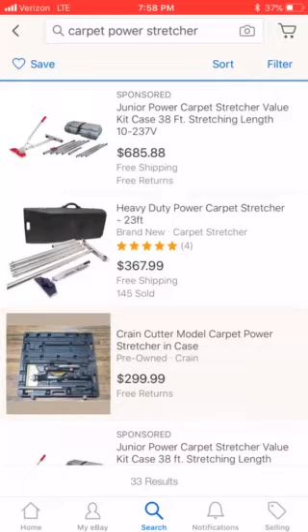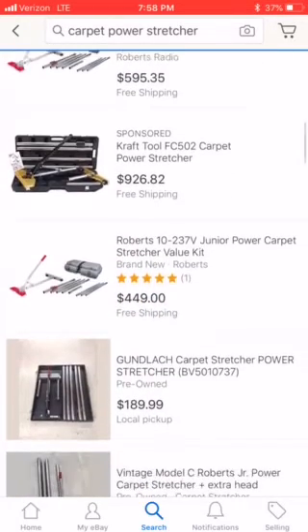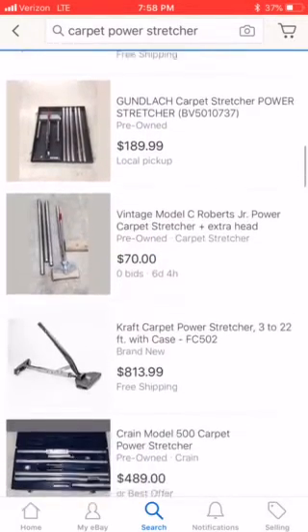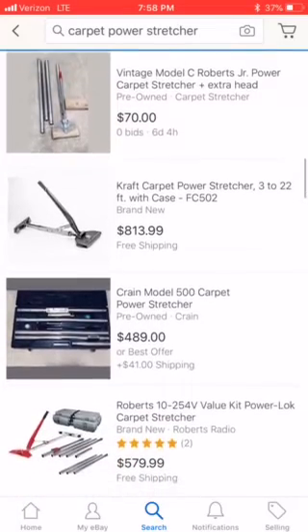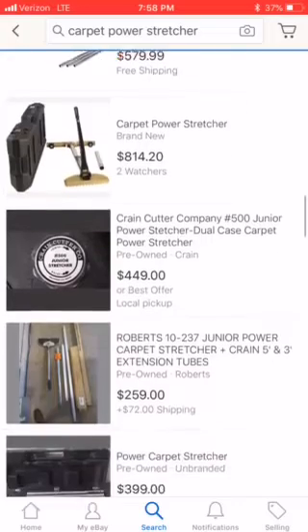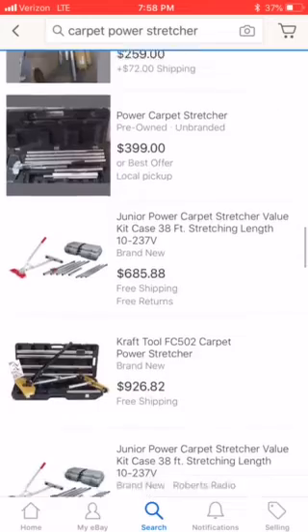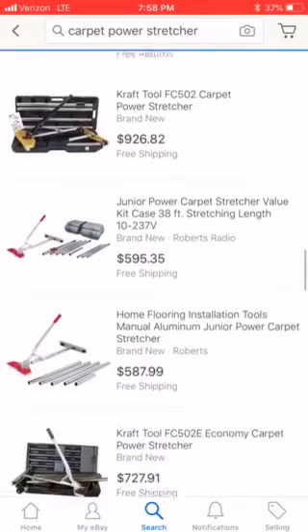Basically do this like you would any other bigger investment. Track the market, see what people are listing them for new and used, and then go on Craigslist as well and see if you can find deals on them there. They're going to be a lot less common, but it's still worth searching out. Go through eBay every week, track the market, and when you see them pop up for $150 or $200, those are the ones you want to make offers on. Make the move.